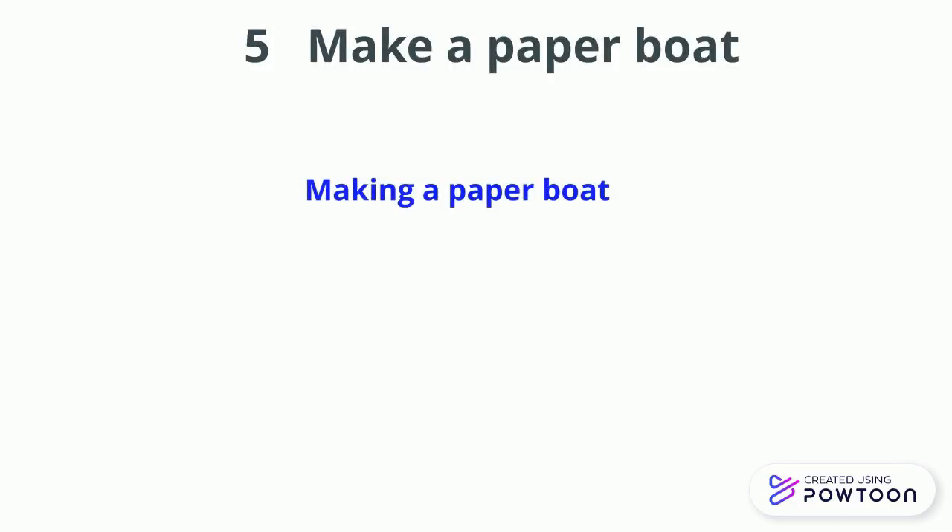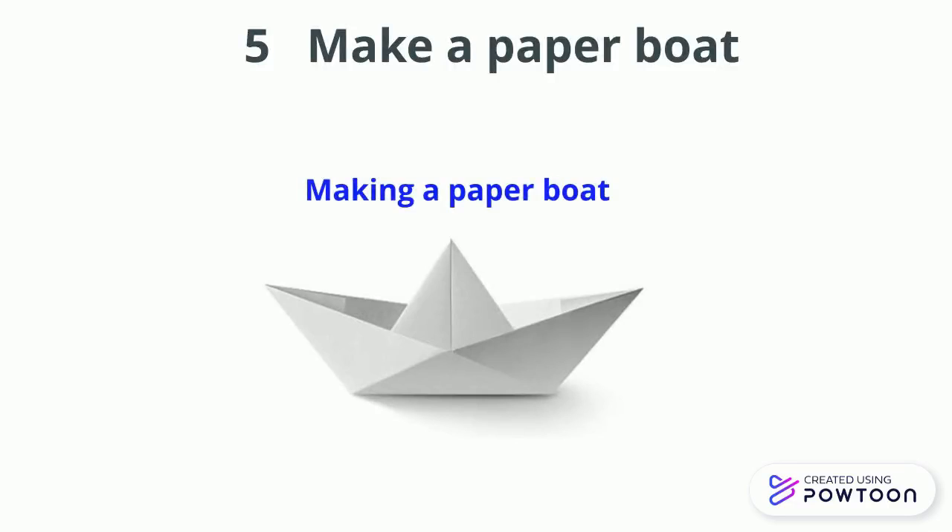And fifth is make a paper boat. Down below I give a link and I made the paper boat.